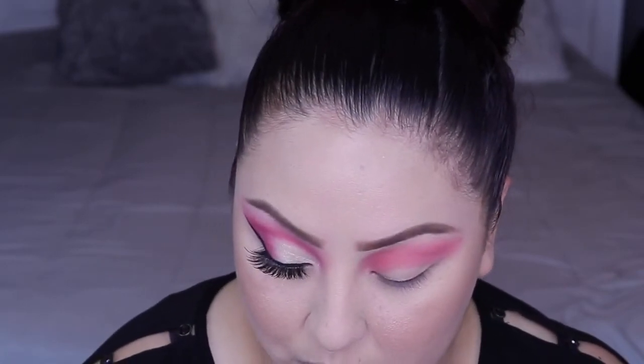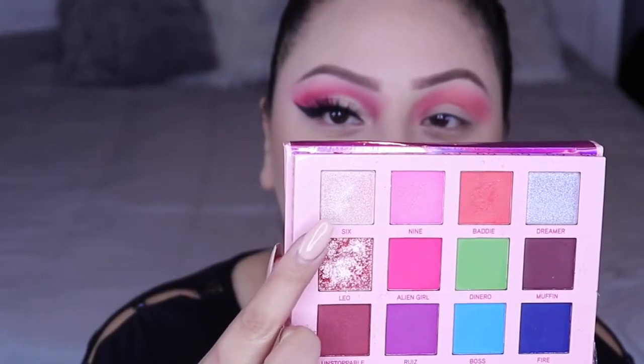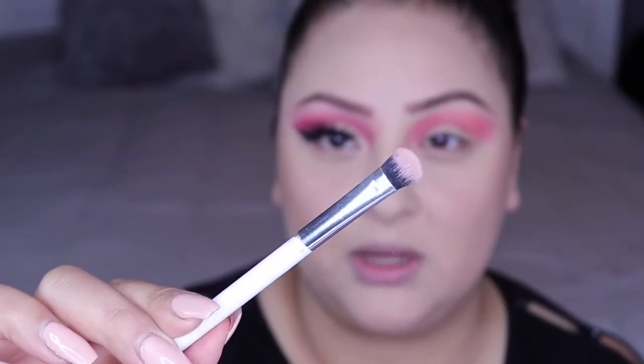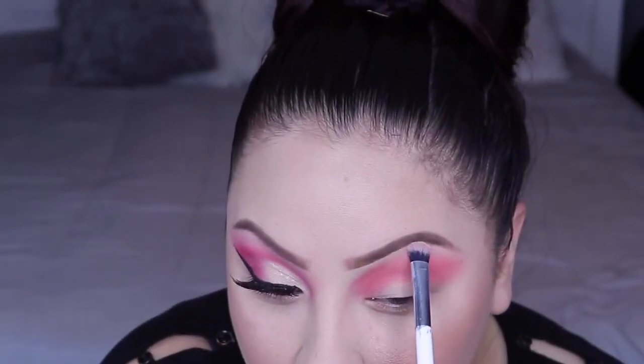After that I'm going to go ahead and add this color on my brow bone and it's called Six. It's kind of like a champagney color and I'm going to be using this brush here, which has no name. It's a double-sided brush and I'm using the flat one. So we're going to grab some of Six and add it to our brow bone.